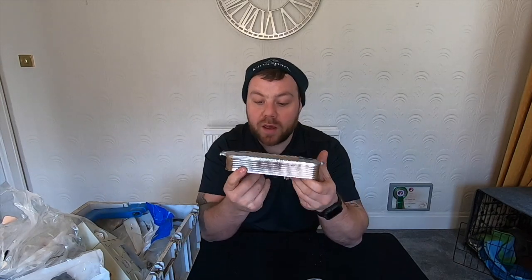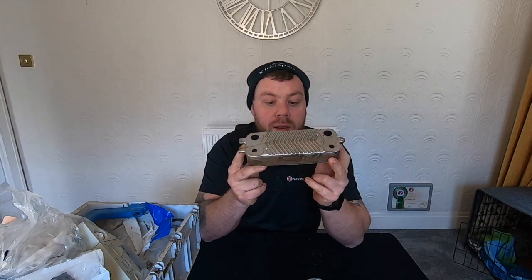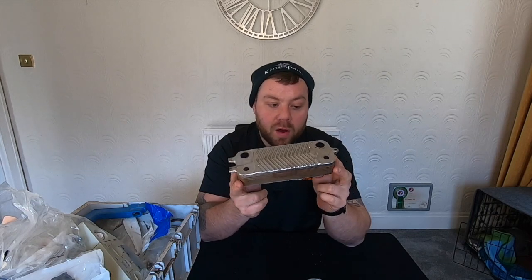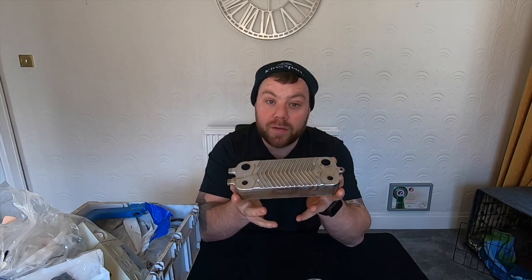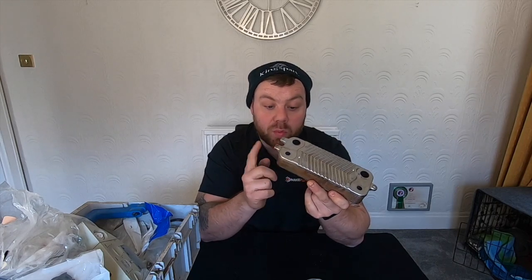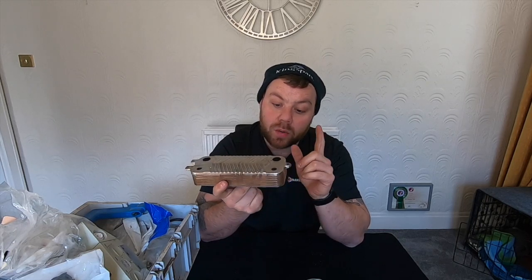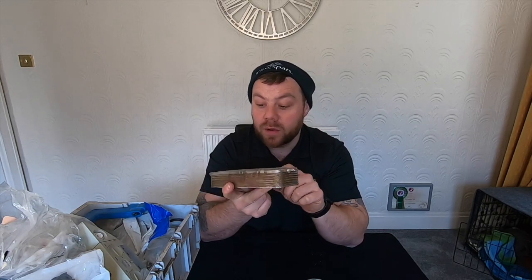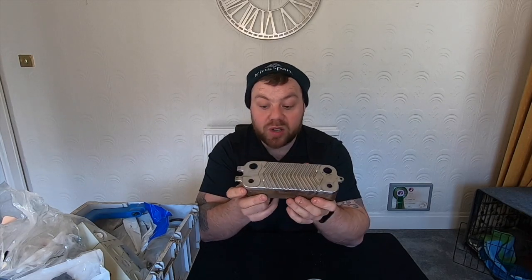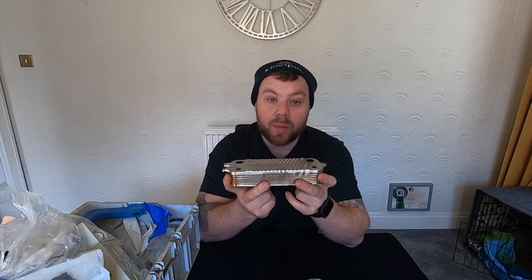Now, this is a plate heat exchanger for a Viessmann 050. Good thing about Viessmann — when they are called to a blocked plate or intermittent hot water, if they get it through their system, they will come and change the plate heat exchanger once as a goodwill gesture and they'll leave the old one on site. So what I do is I take them home, I clean them myself, and then I keep them in my little box here. So if I ever get the problem again, I can go and just change it and it's a quick job.